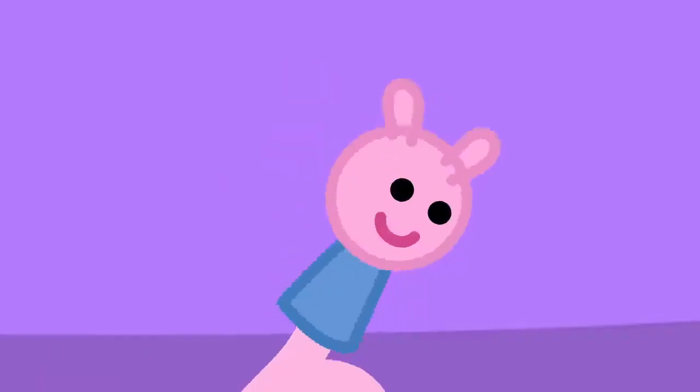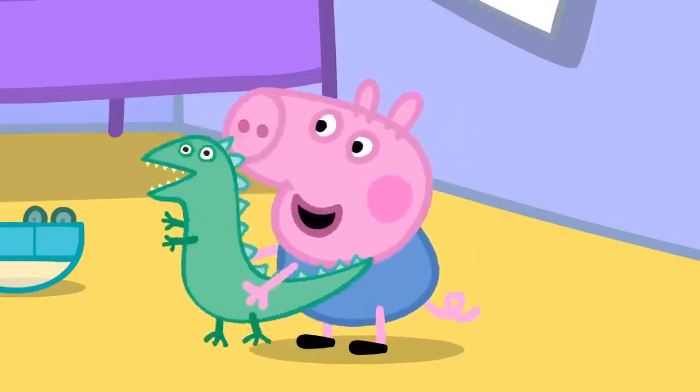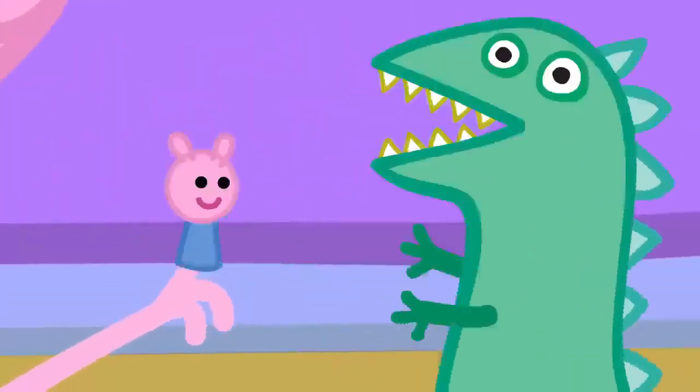George finger, George finger, where are you? Here I am, here I am, how do you do? George finger, George finger, what do you do? Dinosaur, dinosaur, that's what I do.